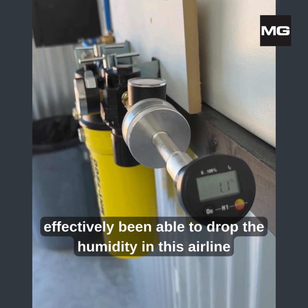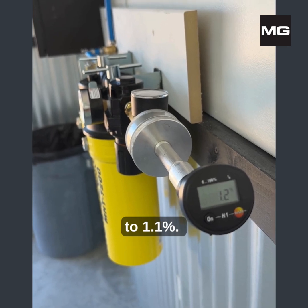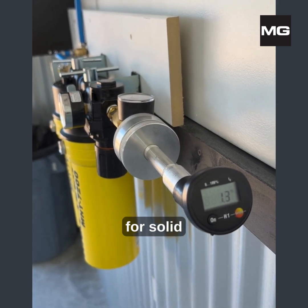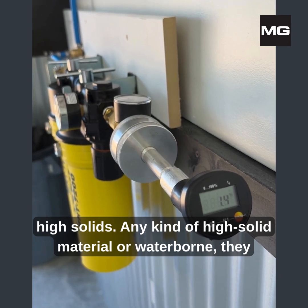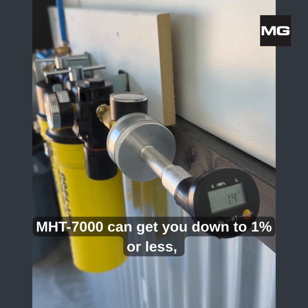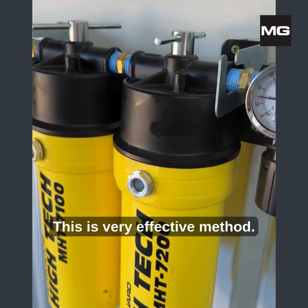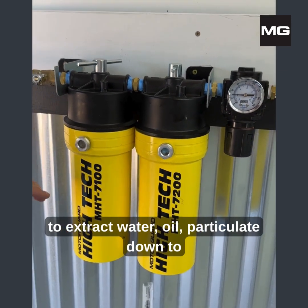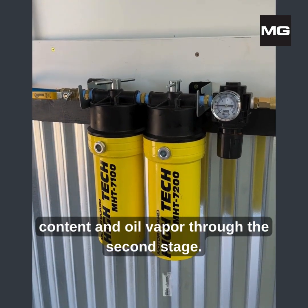So we've effectively been able to drop the humidity in this air line from 46% to 1.1%. The paint companies recommend anything under 10% for solid or medium and slightly high solids. For high solids material or waterborne, they want it into the low single digits. The MHT can get you down to 1% or less, and there's not much filtration that will get any more than that. This is a very effective method with the sixth stage of filtration to extract water, oil, and particulate down to 0.01 micron, and all humidity content and oil vapor through the second stage.